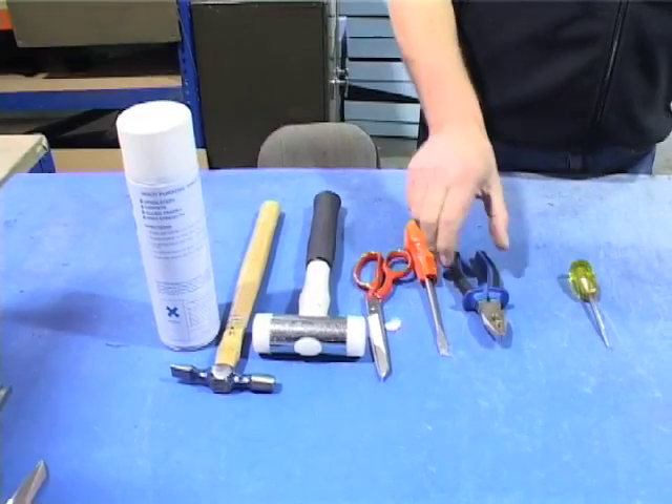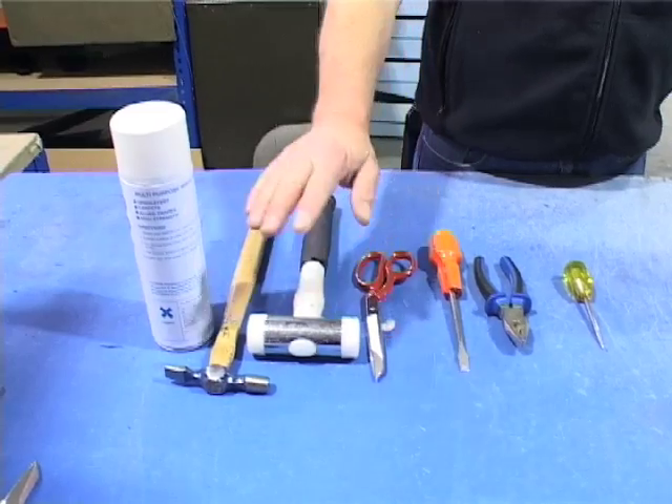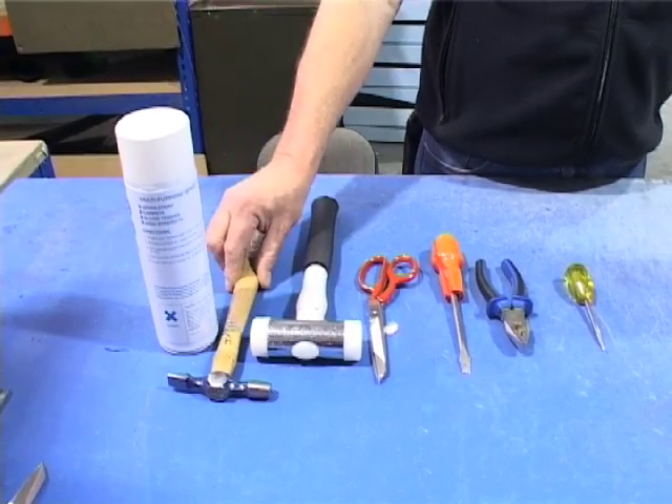You'll need a spike, a pair of pliers, a screwdriver, scissors, a mallet or any small hammer, and adhesive.